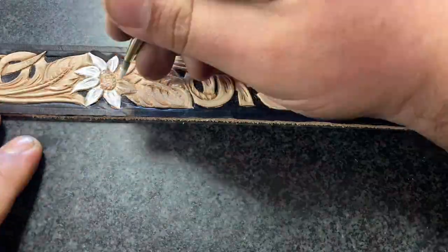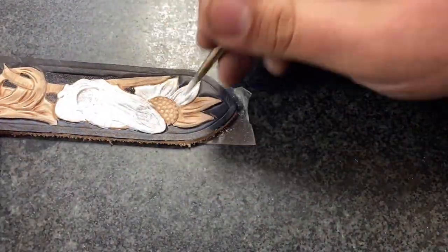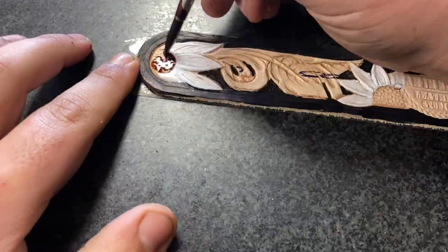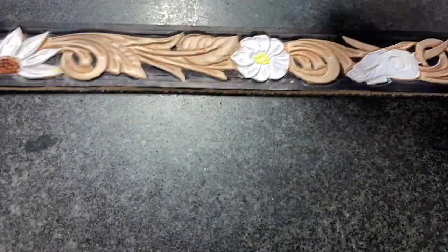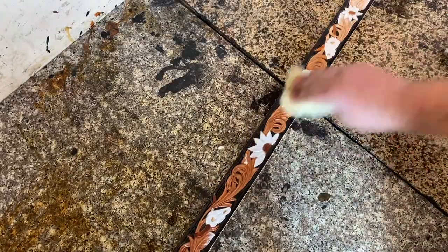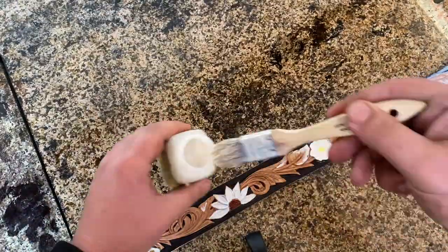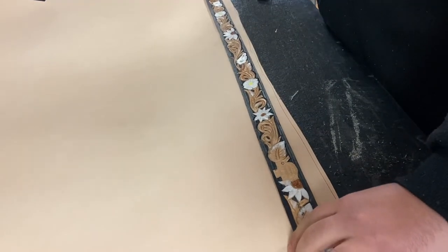We went with white daisies, white sunflowers, and white skulls — kind of a unique combo, but I was really feeling it. Then we add in any other colors we need, like the yellow in the center and any browns like you see in the center of the sunflowers. I'm going to give it a coat of oil, let it soak, and then give it a coat of resist so that when we go to stain it, it doesn't absorb all that stain.